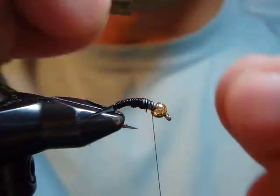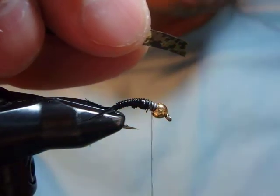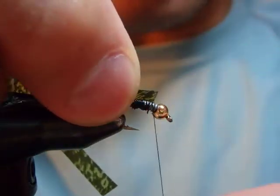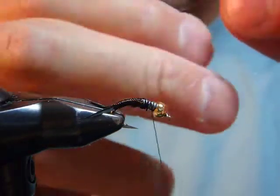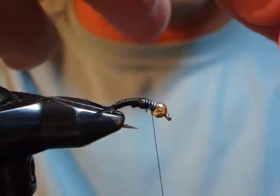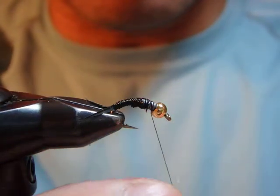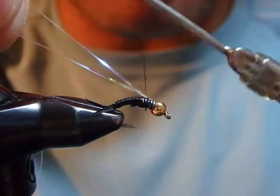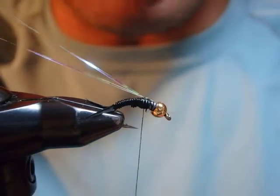So I'm going to tie in this thin skin. The recipe calls for black, but I'm using olive and mottled olive — this one works just fine. First, I tie in this pearl crystal flash, looping it to make two strands. So this is where the thorax starts.